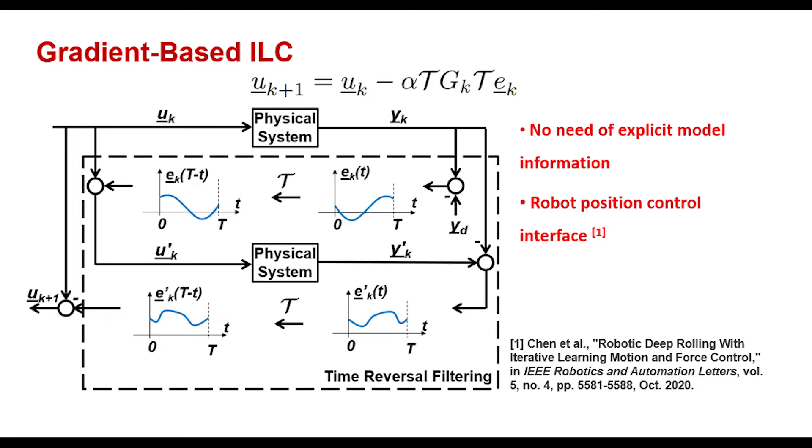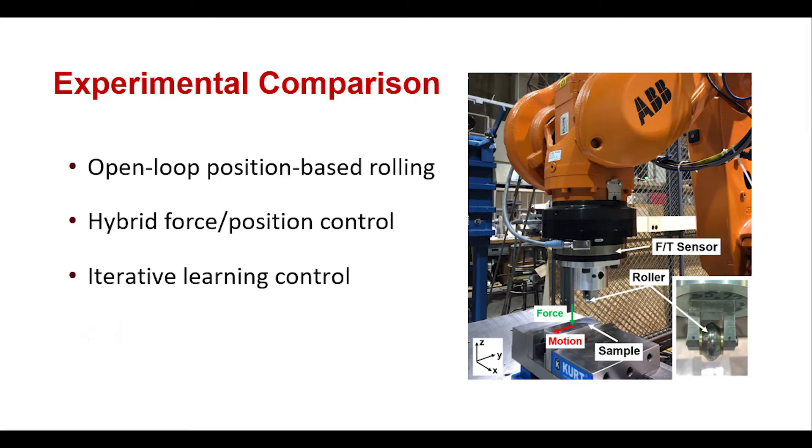Our gradient-based iterative learning control algorithm for motion and force trajectory tracking control does not require explicit model information. Instead, we feed the time-reversed force and motion tracking error profiles directly into the physical system to generate an approximate gradient descent direction.